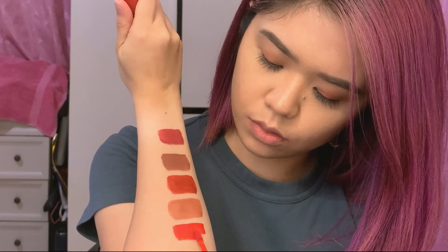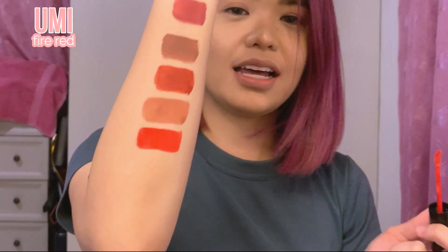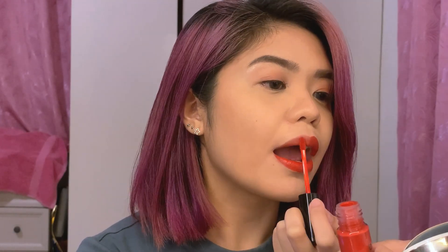Next is Umi — it's a fire red, and it really is fire! These are the kinds of colors I don't usually wear but they're beautiful. I'll try applying it diffused. Wow, it's so bright. For those who love bright reds, they'll definitely love this. But it's not my personal style.